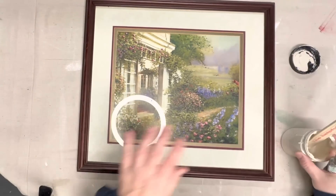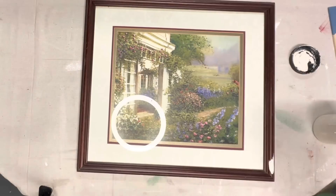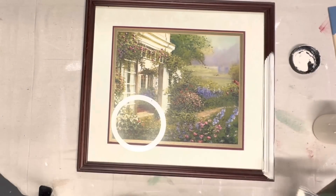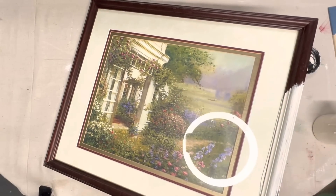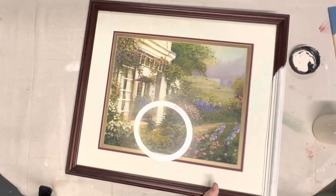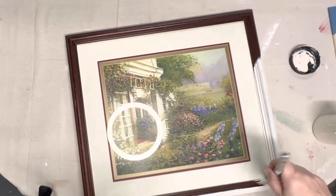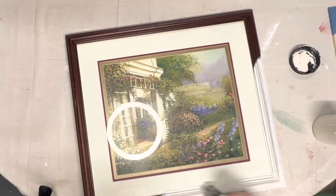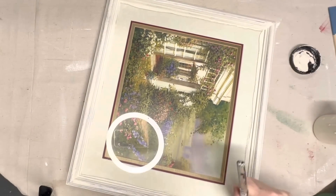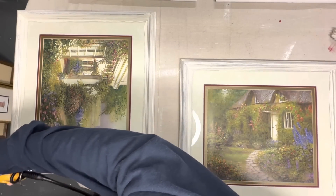I have another thrift flip video for y'all this week. I picked up two of these really pretty garden prints — I thought they were absolutely beautiful. I like the wood frame on them but it was in pretty rough shape, scratched up and whatnot, and I really wasn't that crazy about the dark cherry wood look. I wanted to make them quite softer, so I am painting these frames with Dixie Belle drop cloth. It's almost the same color as the little cottage inside there.